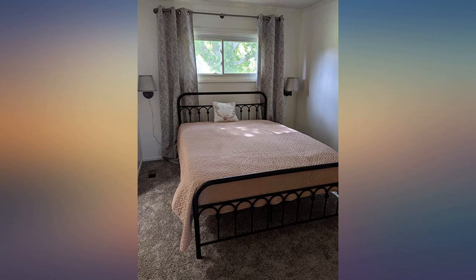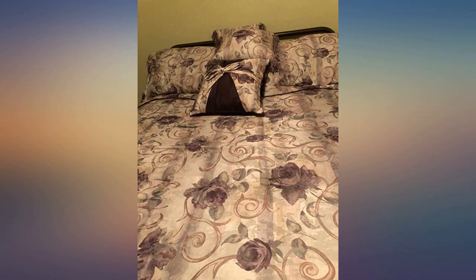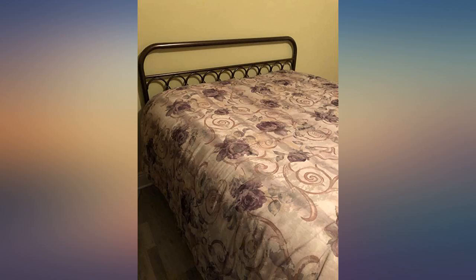We haven't actually slept on it yet, but man is this thing pretty. The color is a bronzy brown and just gorgeous. The thing is heavy duty and me and my husband put it together in about an hour or less. Would buy again at this point, hopefully it holds up.